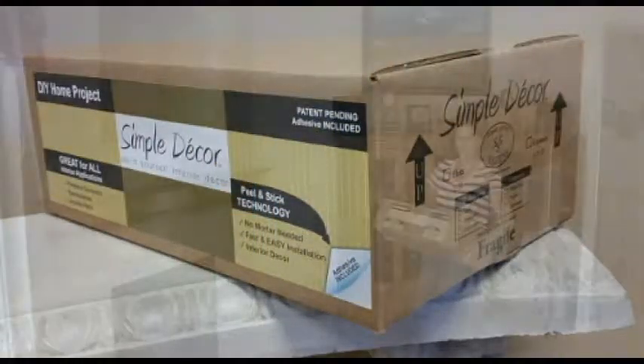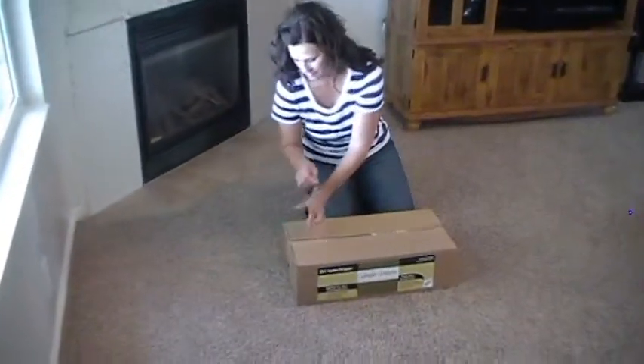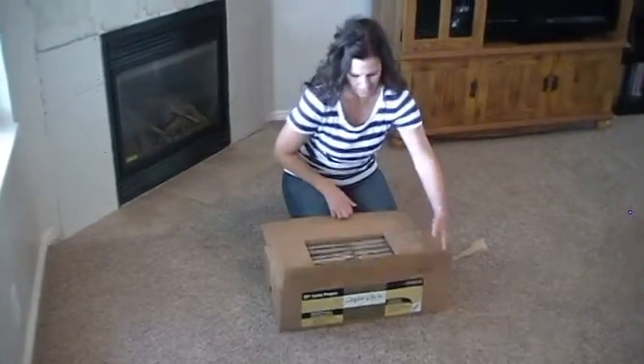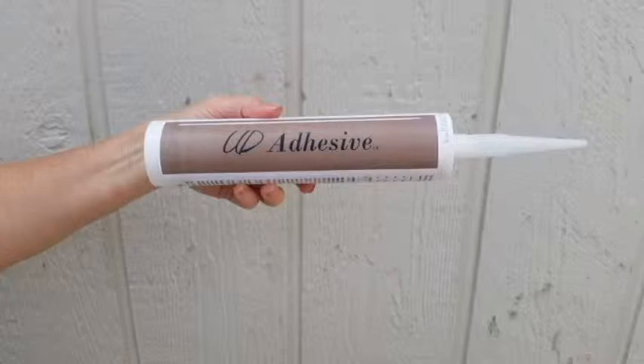Everything you need comes right in the box. There's no guessing of how much adhesive you will need or the additional cost that comes with it — you have it all in one box. Let's take a look at what you get when you purchase a box of Simple Decor. First, there is the specially formulated adhesive that will attach the stones, so you don't have to worry about having the correct amount.